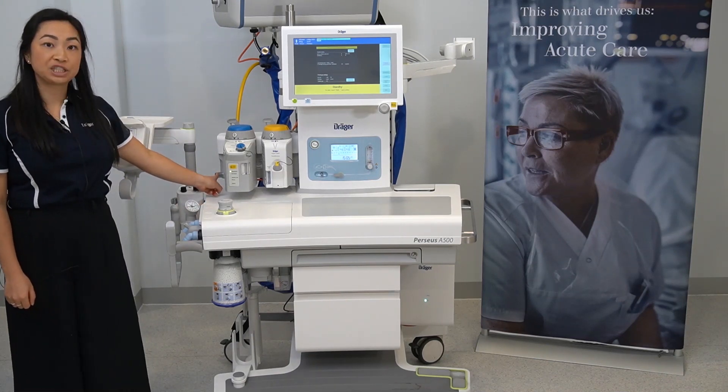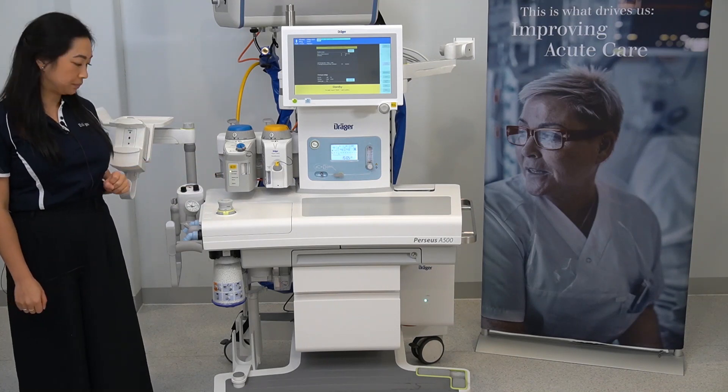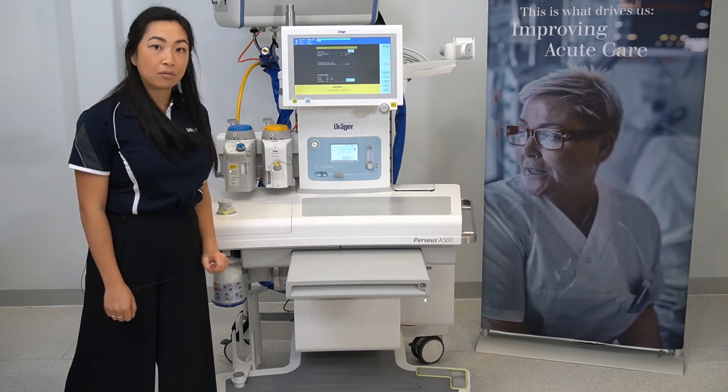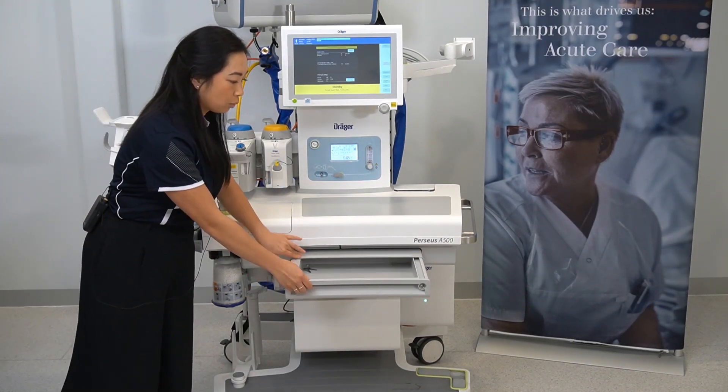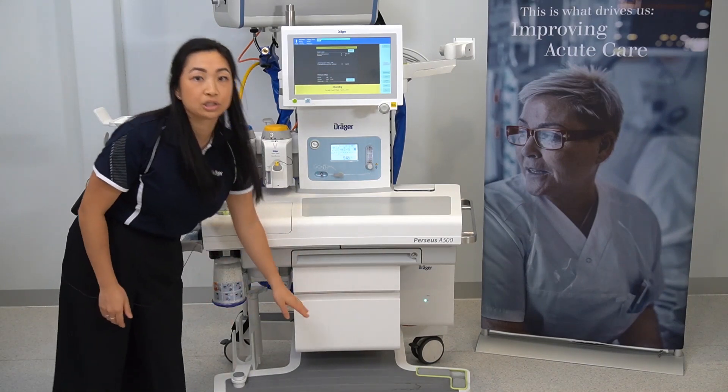The external fresh gas outlet is located to the side of the vaporizers. Here is a pull-out writing tray with a retractable lid and two storage drawers underneath.